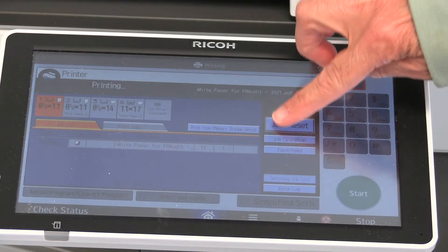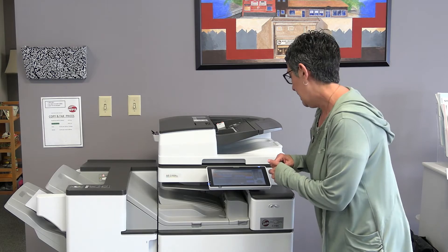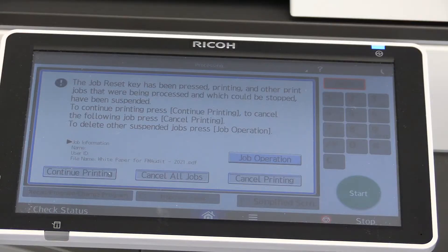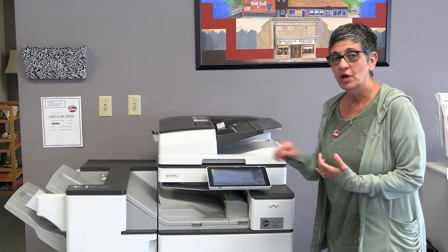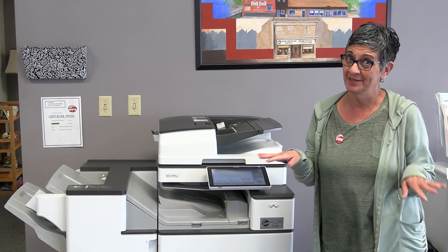Then I'm going to hit Job Reset right here, and it'll take a second and another window will come up. On that window it'll say you can either cancel all the jobs or just the job that you want to cancel — I just want to cancel my job, I don't want to cancel anybody else's job.